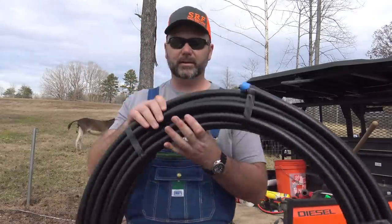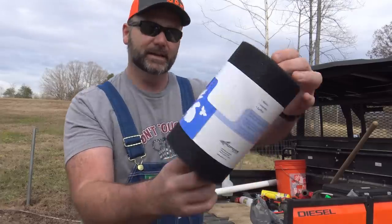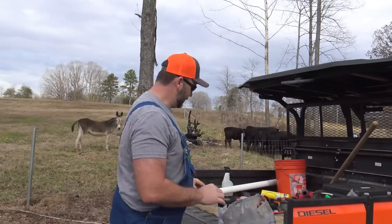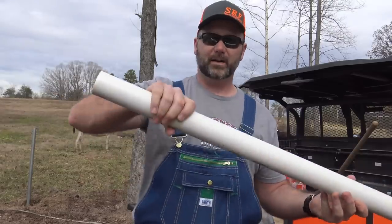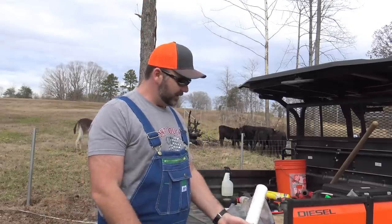So we've got some three-quarter inch poly pipe, a roll of fiberglass screen material, and a piece of pipe right here. We're going to cut this up. We're going to make a float out of one section of the pipe and a filter out of the other section. The goal is to drop this into our pond — the pond dam is right back here — and we're going to run a siphon down to where the cows are.